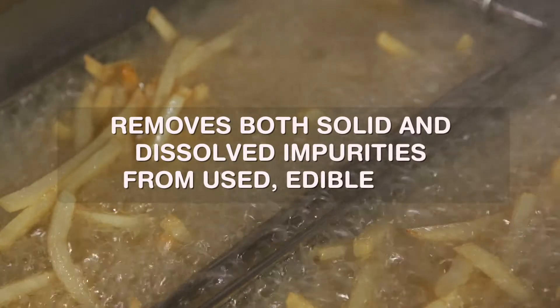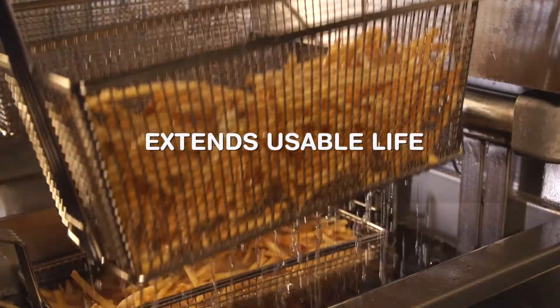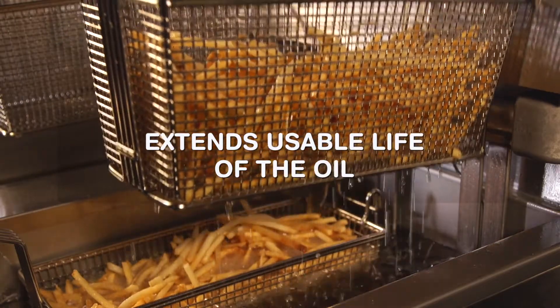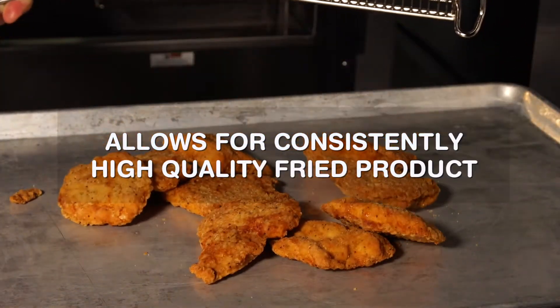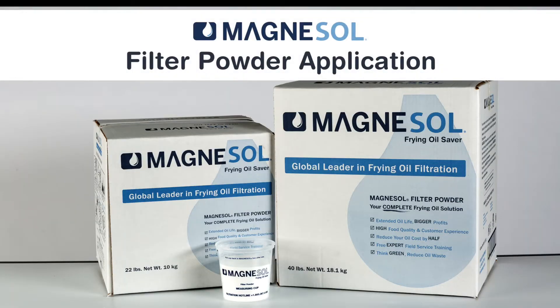It removes both solid and dissolved impurities from used edible oils and, in turn, extends the usable life of the oil and allows for a consistently high-quality fried product. This video will demonstrate the step-by-step instructions for using Magnusol filter powder on the Henny Penny Velocity Pressure Fryer.